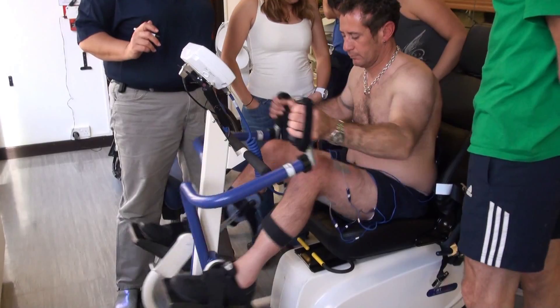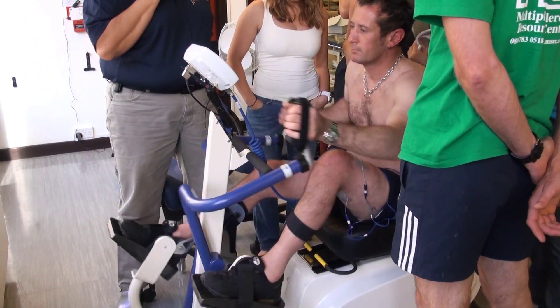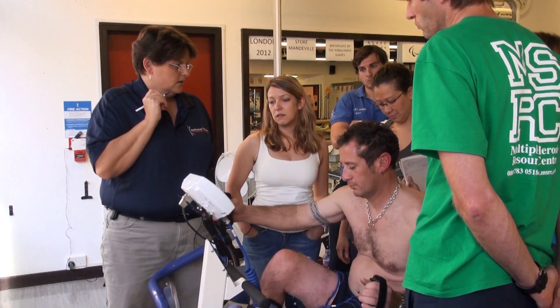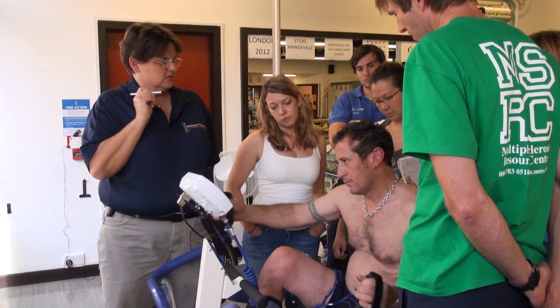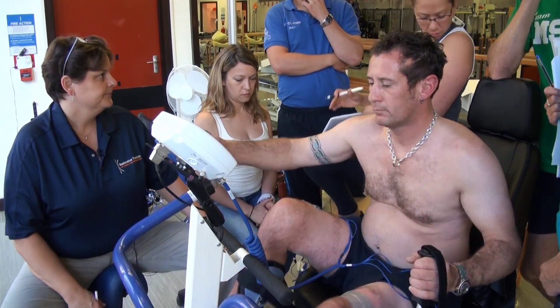Every client is different and it's looking at the level of attitude to work, as they call it, so it's really getting them involved and having a good experience with the functional electrical stimulation so we can then maybe challenge their expectations and give them the coaching to manage themselves in their day-to-day activities.